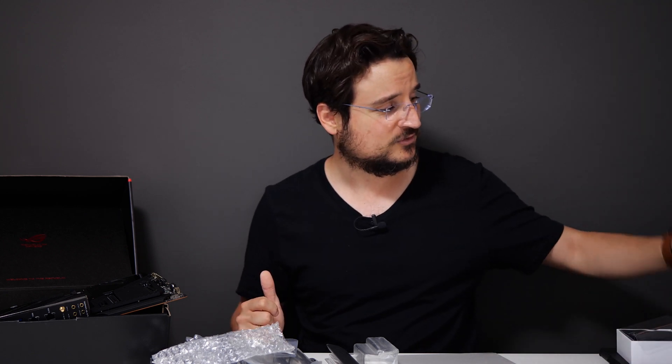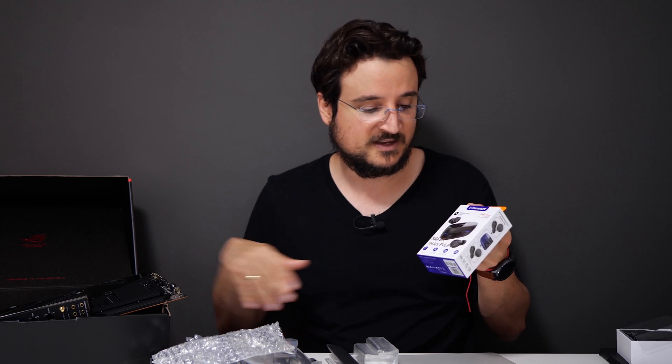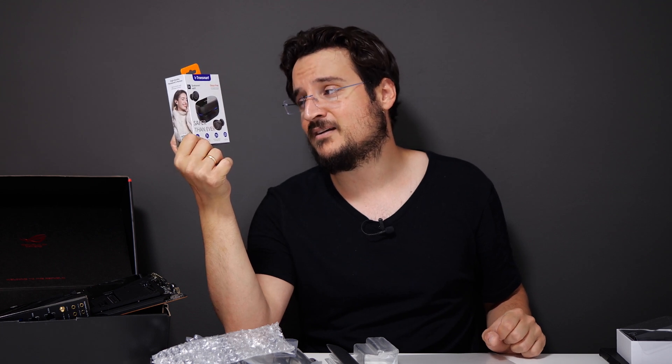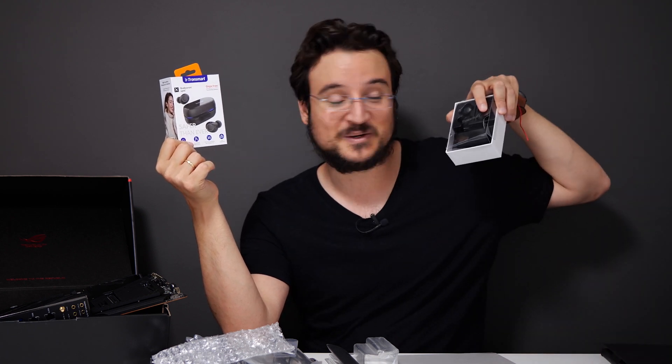Now for the bonus I mentioned: the newest from Tronsmart. I've reviewed most of Tronsmart's headphones and Bluetooth speakers, and today I have their newest Bluetooth headphones. I'm going to test them out and let you know what's new. I think Tronsmart is releasing headphones every month — in at least the last four months I've seen a new set every month. Stick with me if you want to see a review of that. I really like Tronsmart; they have amazing products.